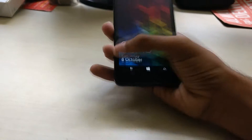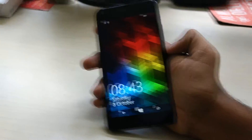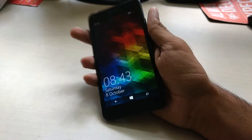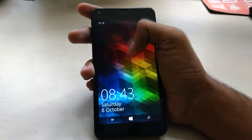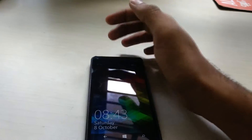Hey everyone, welcome to Grow Tech Stuff. Today we'll be checking out how to completely wipe your Windows Phone. Last week we checked out how to completely wipe your Android phone, and this time we have a Windows phone around — this is the Microsoft Lumia 640 running Windows Phone 8.1.